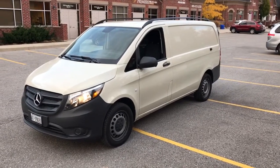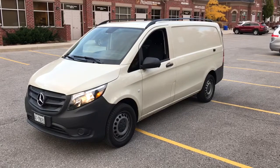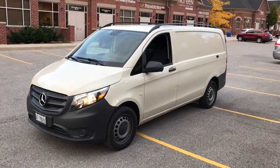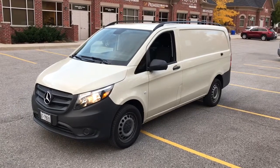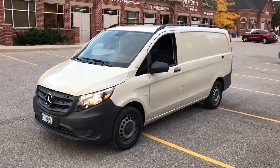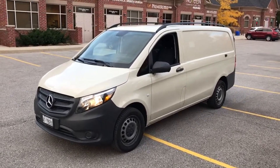Hey, what's going on everyone? It's Jeff at Lockdown Security, www.lockdownsecurity.ca. Part of my voice today — I'm just getting over a pretty bad cold — but I'll bring you a video on this 2017 Mercedes-Benz Metris van. It's a commercial vehicle, so it's basically a cargo van.